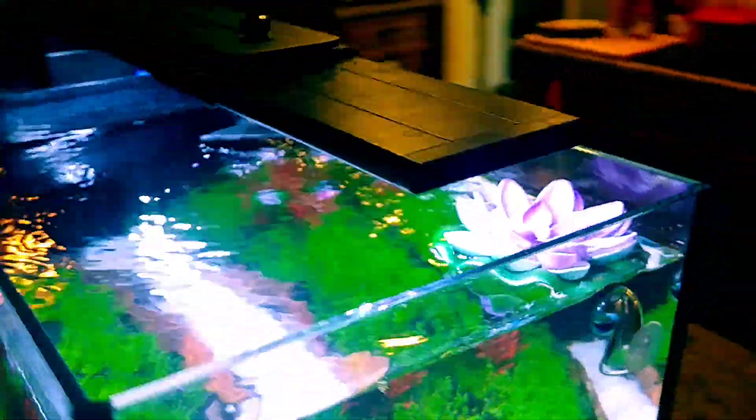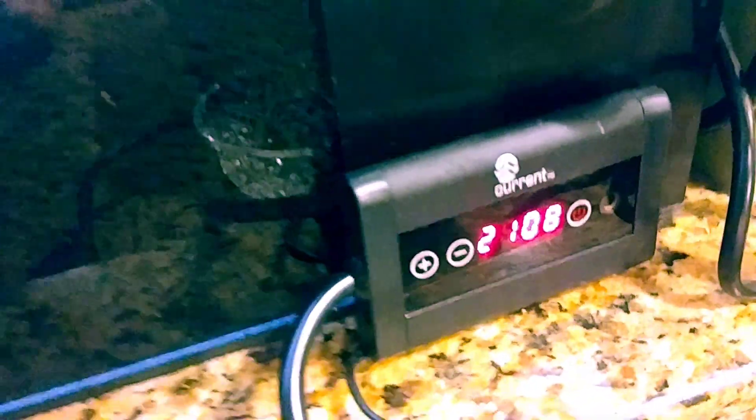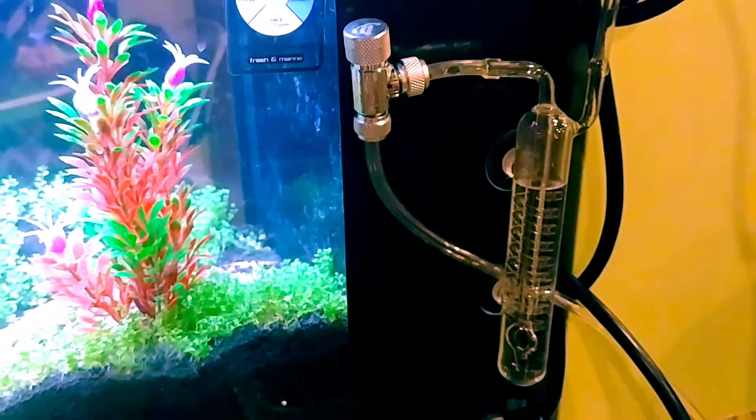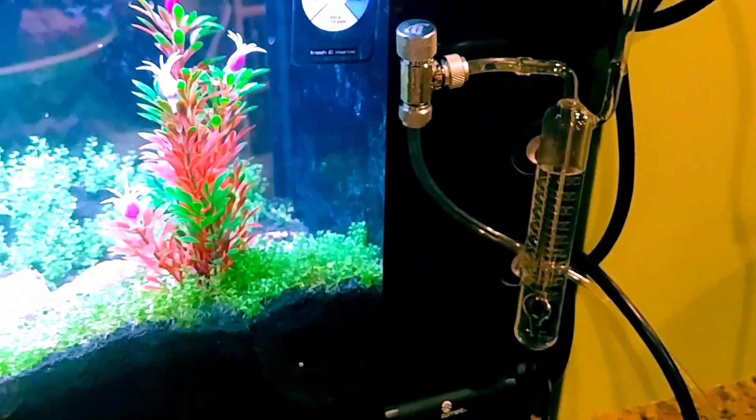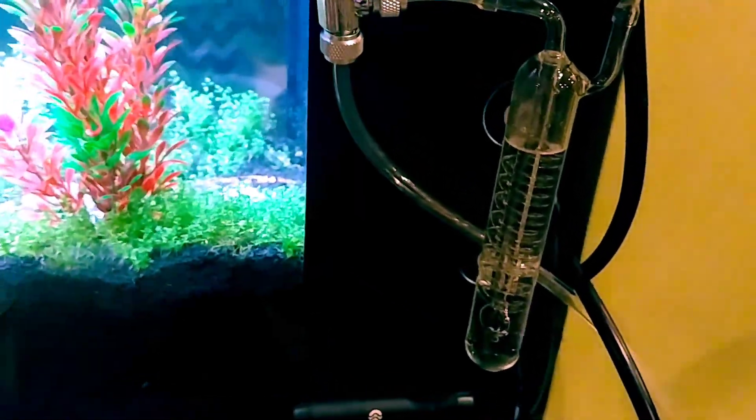There's a little Eheim heater, and the Current USA Freshwater LED light — I think it's the 18-watt, the one with a little more juice. I wanted a decent light, so it's got a little controller. Here's my DIY CO2 — the tank's about to turn off in around 20 minutes so it's not running right now.